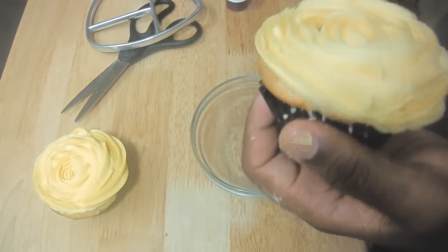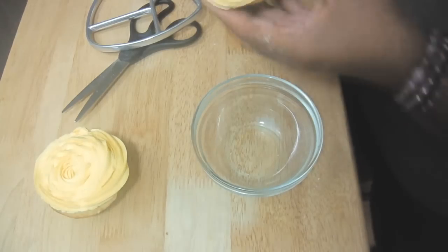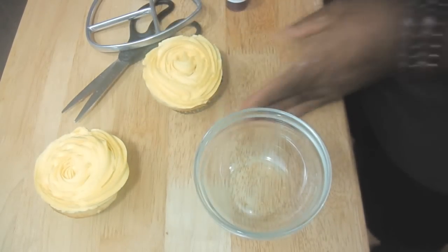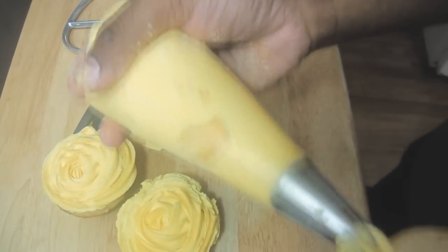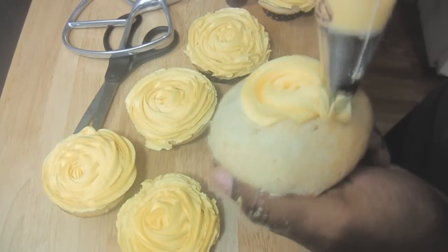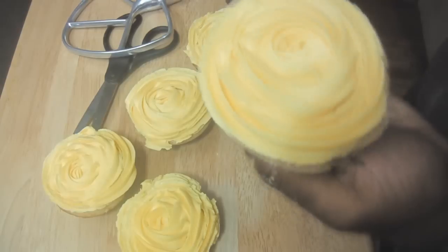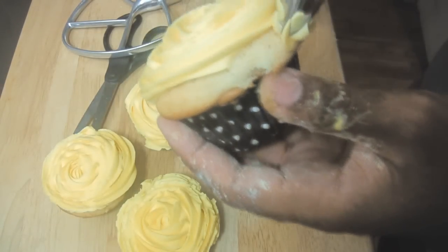If you find that your frosting is not stiff enough, this may not come out correctly. Also make sure you have enough frosting in your bag so that you'll have better results. This will work with Swiss buttercream frosting and with whipped cream frosting — as long as your frosting is stiff enough, this will work correctly.